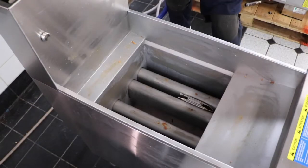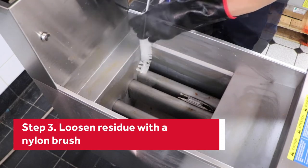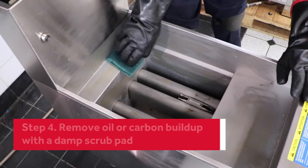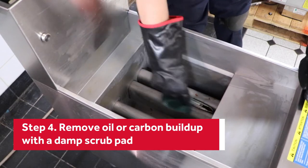Once the fryer tank is cool, scrub it with a nylon brush. Carefully brush by the heating tubes and side walls to remove any crumbs or sediment. Next, scrub the tank with a damp pad. This helps you to remove any stuck-on oil or carbon buildup in the tank.